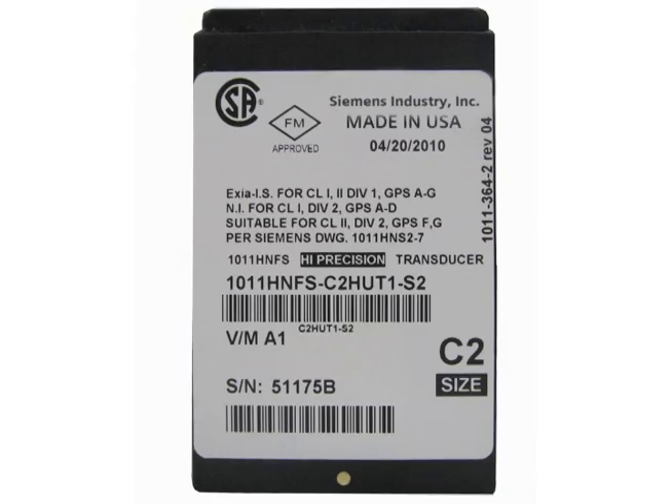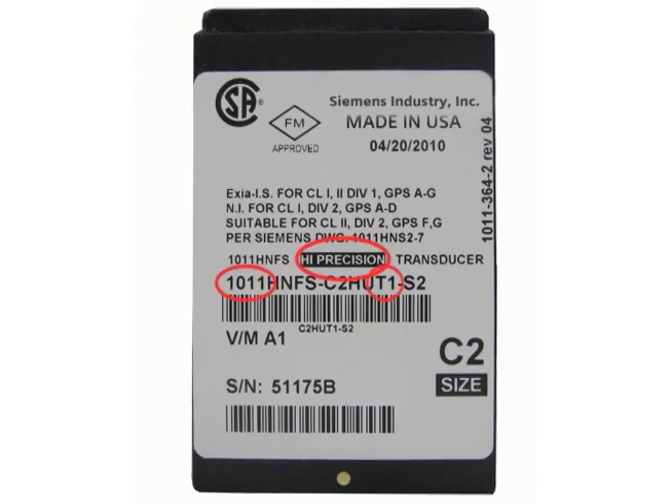Now we will enter the sensor data into the Citrans FUS-1010. This will help us mount the sensors for optimal performance. The data we need is the sensor type and size, which is on the sensor label. Since the sensors are supplied as a matched pair, we should also verify that they have the same serial number followed by an A or B.